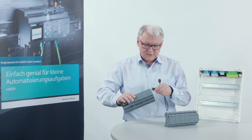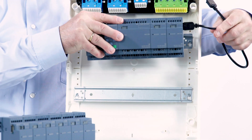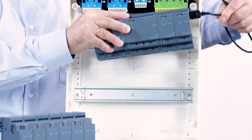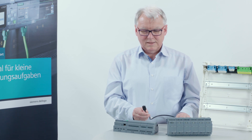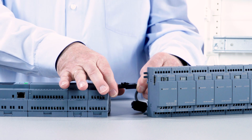It also means a significant space requirement in the distribution box, if I still have a plug connection on the side. In order to obtain approved cables, a plate containing this mechanical coding would have to be attached to each connector on both sides.